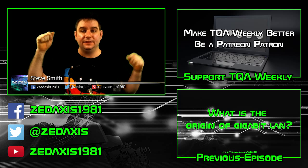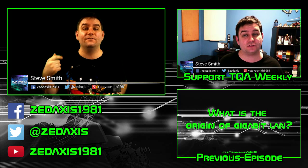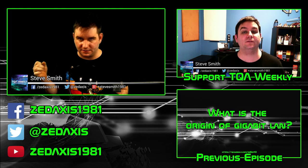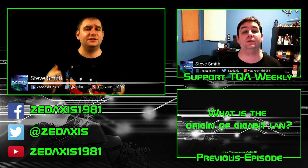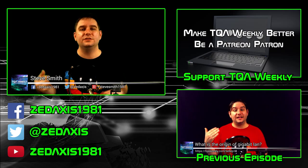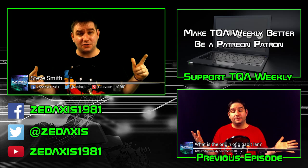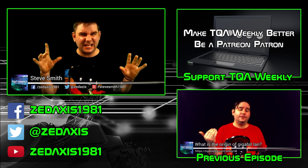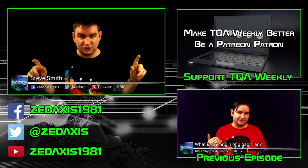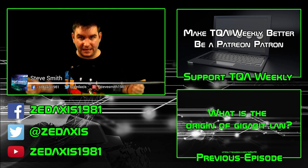If you like this episode, like it; if you didn't, dislike it. Leave your comments, questions, and topic suggestions down below. Don't forget to go to patreon.com/tqaweekly and pitch me a dollar or more per episode to make this show better. I actually wanted to be able to shoot in green screen — it's much easier to set up and I can tweak the look of the show. Don't forget to subscribe, have a great day, and goodbye.